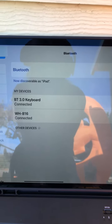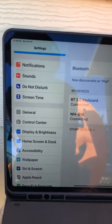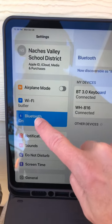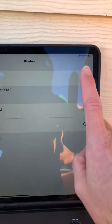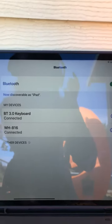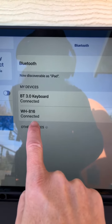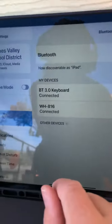If you lose your headphones and have to reconnect, you're going to go into Settings, then go into Bluetooth. Make sure your Bluetooth is on. Sometimes you have to touch it and turn it on and off while hitting the play button on these headphones. It's the WH816, and it says connected.